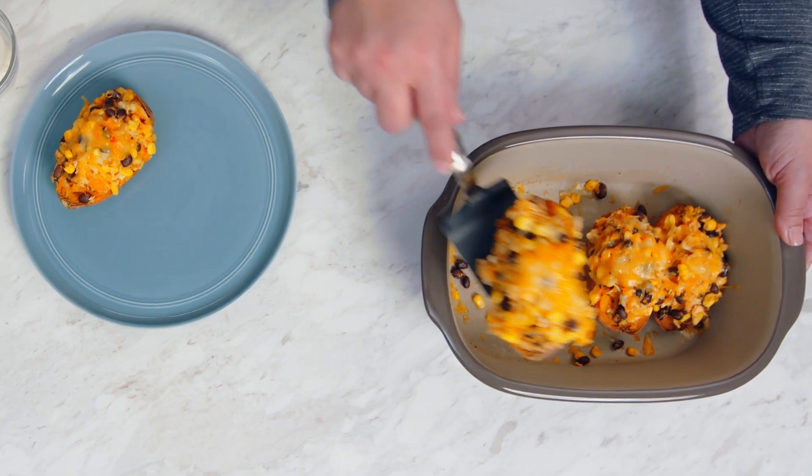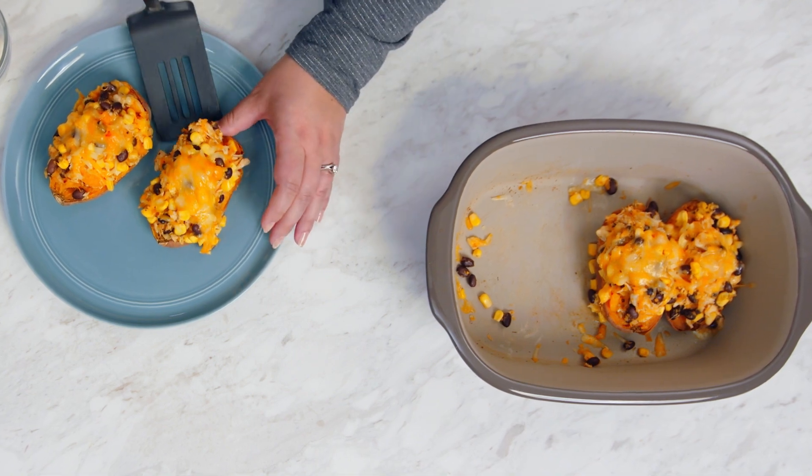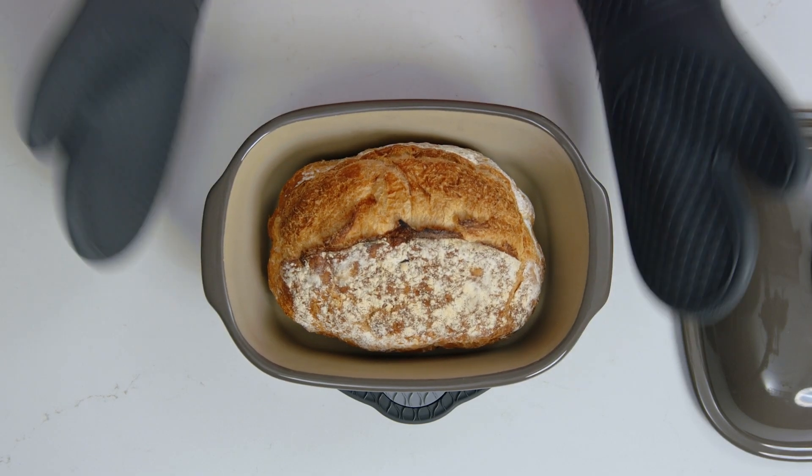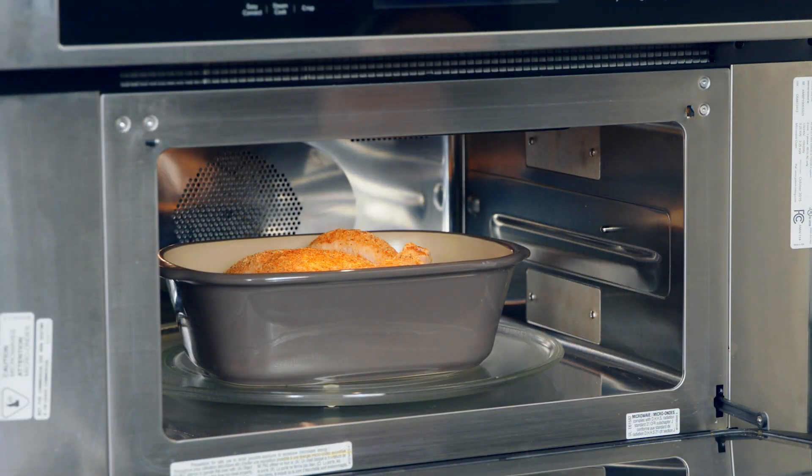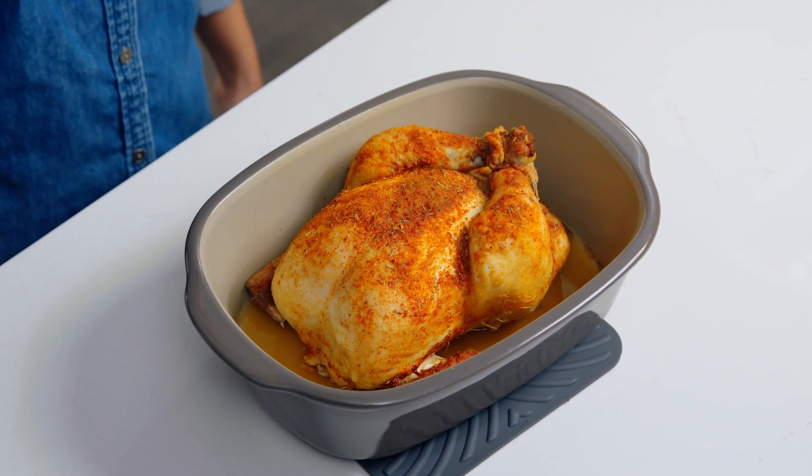The gray partially glazed stoneware has some of our classic Pampered Chef pieces, also great for oven-to-table and one-pot meals. It can withstand oven temperatures to 450 degrees Fahrenheit. You can even microwave or bake an entire chicken with juicy and tender results.